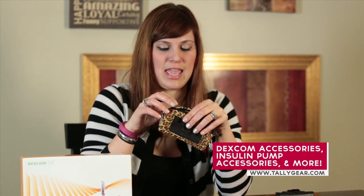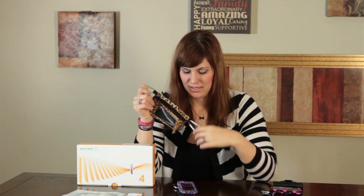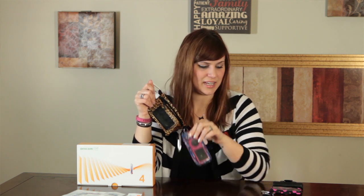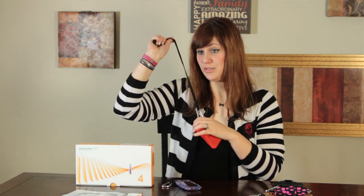So I found this company called Tally Gear and their website is tallygear.com, T-A-L-L-Y-G-E-A-R.com. All of them come with these little clips on them, many different styles. Most of them are made out of like a swimsuit material so they're really stretchy. You can clip it to your belt loop or your pocket, and she also sends them with a lanyard so if you'd rather wear it around your neck, you can do that.